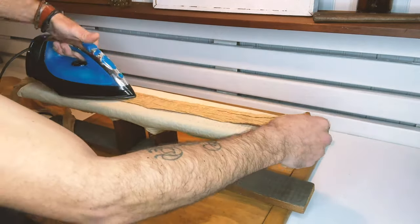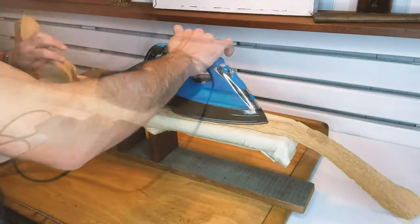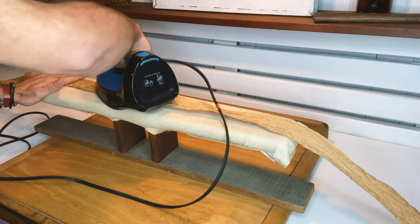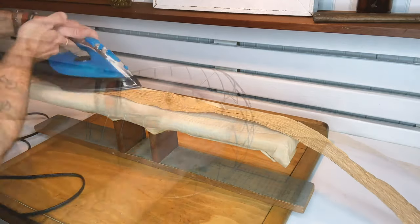Then I ironed the lengths — just put some steam in the iron, put it on high, and ironed them pretty quickly. It looked great and made it a little easier to weave in, but I don't know if it was 100% necessary.